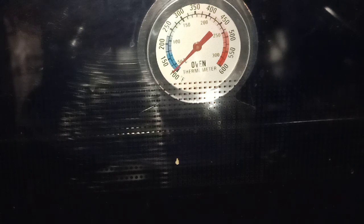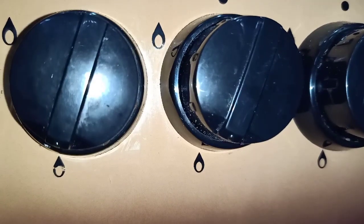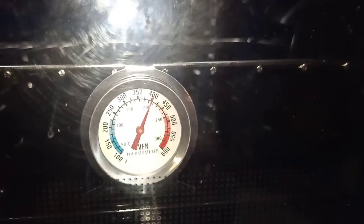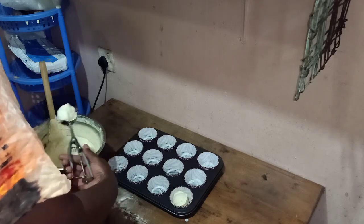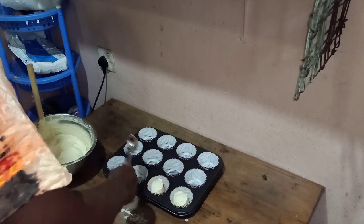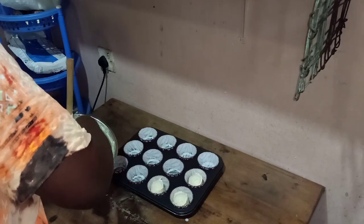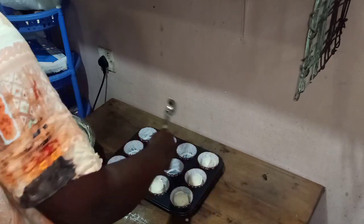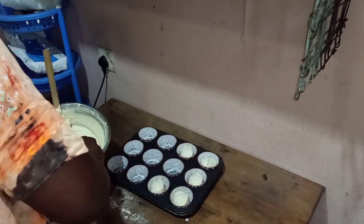The temperature has now risen to 200 degrees centigrade and the flames are still on low. While the oven was preheating I was making batter for cupcakes, and here I'm scooping the cupcakes. The oven temperatures are still at 200 degrees centigrade.